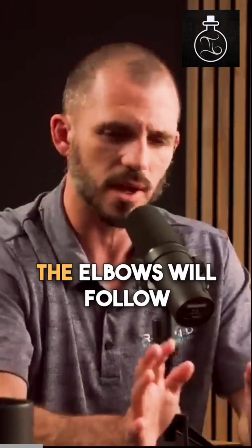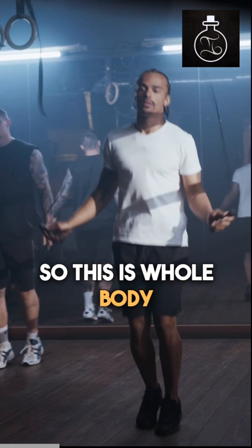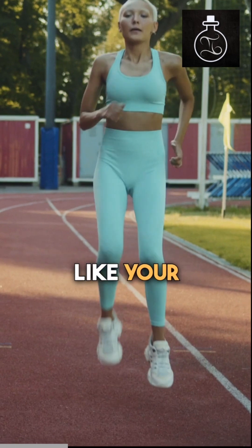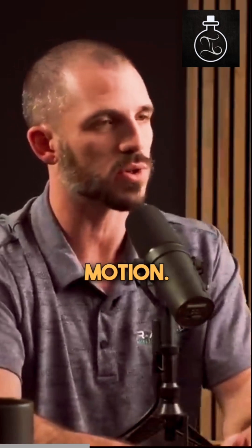For upper body stuff, the shoulder blades and the elbows will follow after that. We tend to prefer dynamic warm-ups — so whole body movements rather than sitting and stretching, like high knees and butt kickers, moving in different planes and taking joints through tons of range of motion.